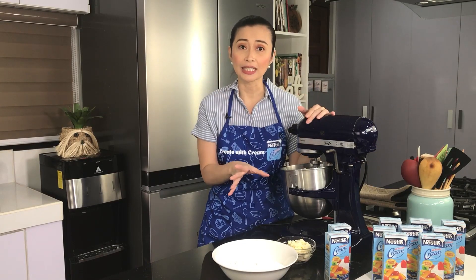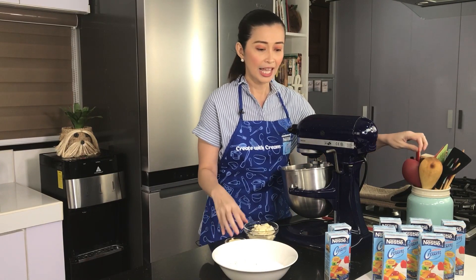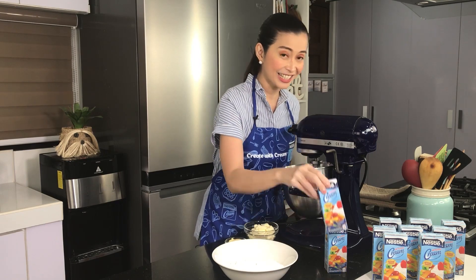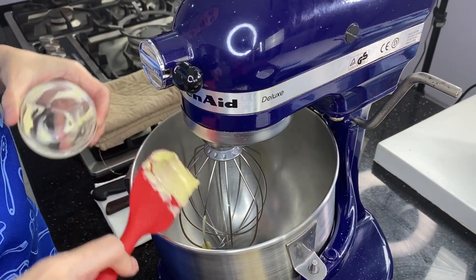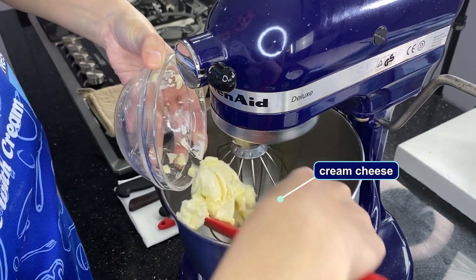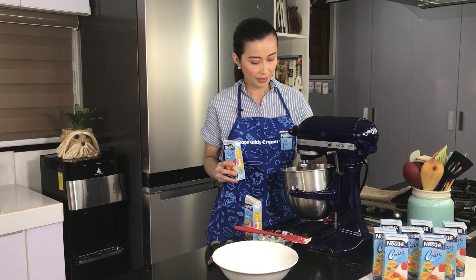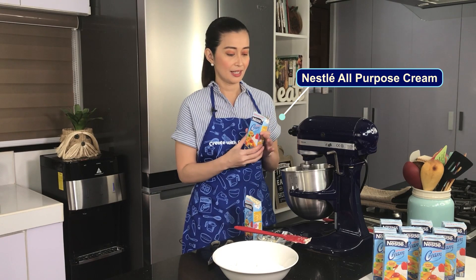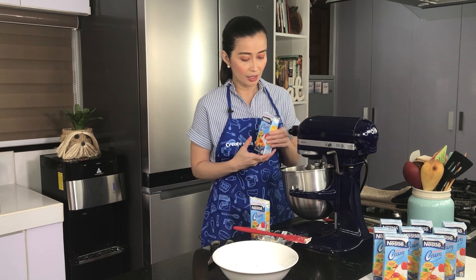While the cake is baking in the oven, let's make the frosting. I have here butter, cream cheese, and our Nestle All-Purpose Cream — this one has been chilled in the refrigerator. First, place the butter in the mixing bowl, then add the cream cheese at room temperature so it's soft. Mix until the cream cheese and butter soften together. Now we add our chilled Nestle All-Purpose Cream — you'll need around 2 packs for the frosting.